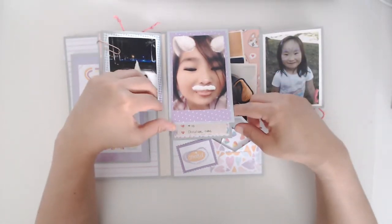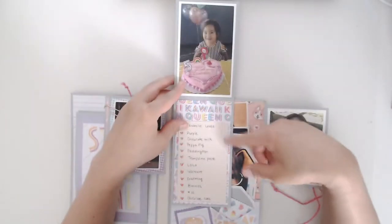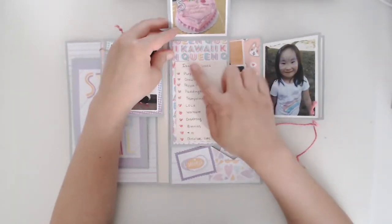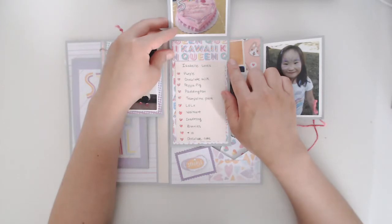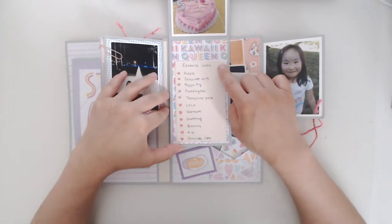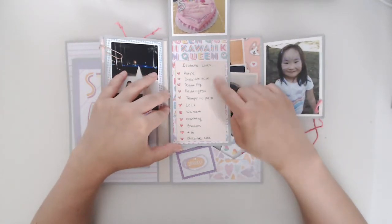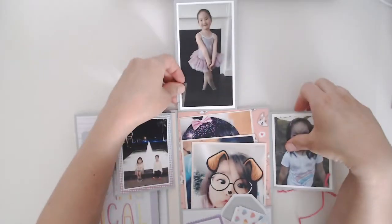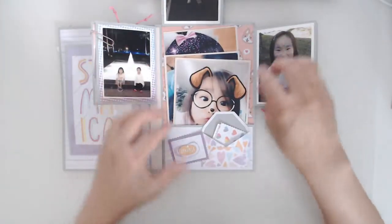This is from her fifth birthday. She loves anything kawaii — she knows it means cute in Japanese and is just obsessed with it. Here I had her list some of the things that she loves, and then there are some more pictures.